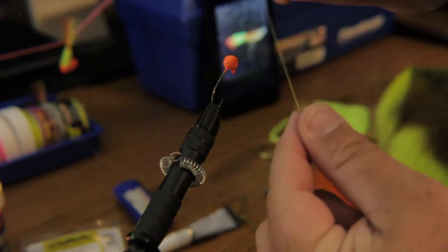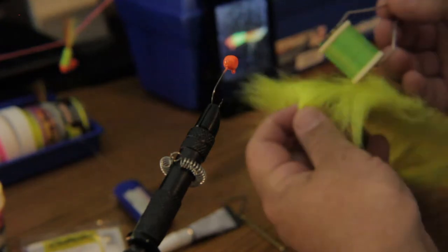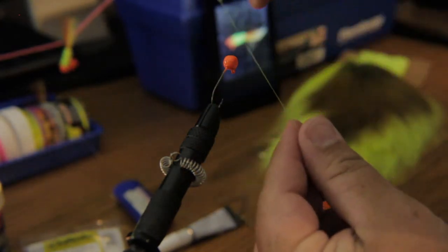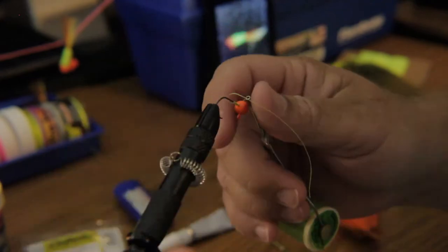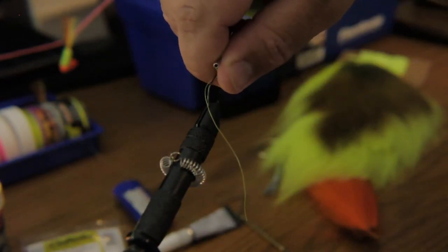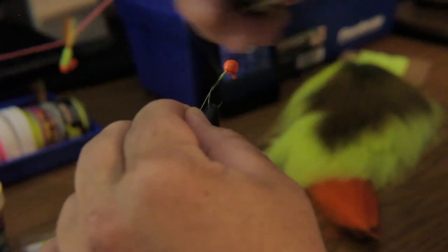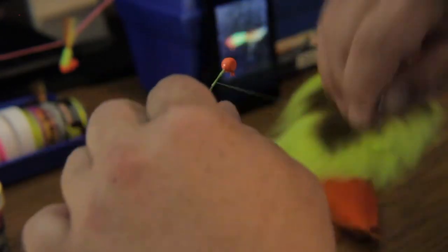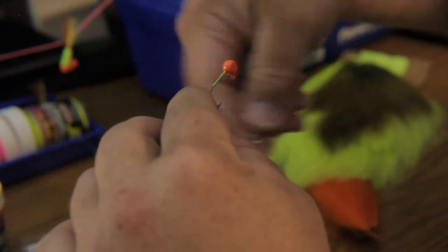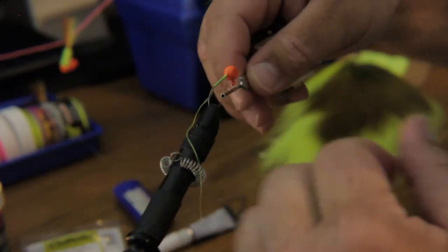Alright guys, the next step — and keep in mind I'm not an expert builder — I'm using a color of thread that coordinates with the color of the jig. It's not that big a deal, I've used different colors. We'll start out with our backing. Go ahead and take your thread, pull enough thread down here, keep a little extra so you're not pulling too hard on your jig. Get your backing going, run down there pretty parallel with the hook. Put my backing on here.